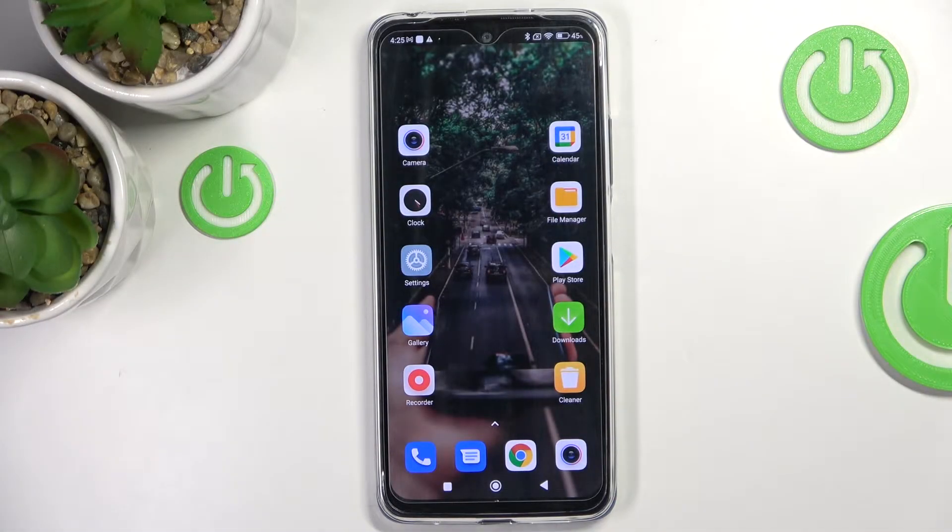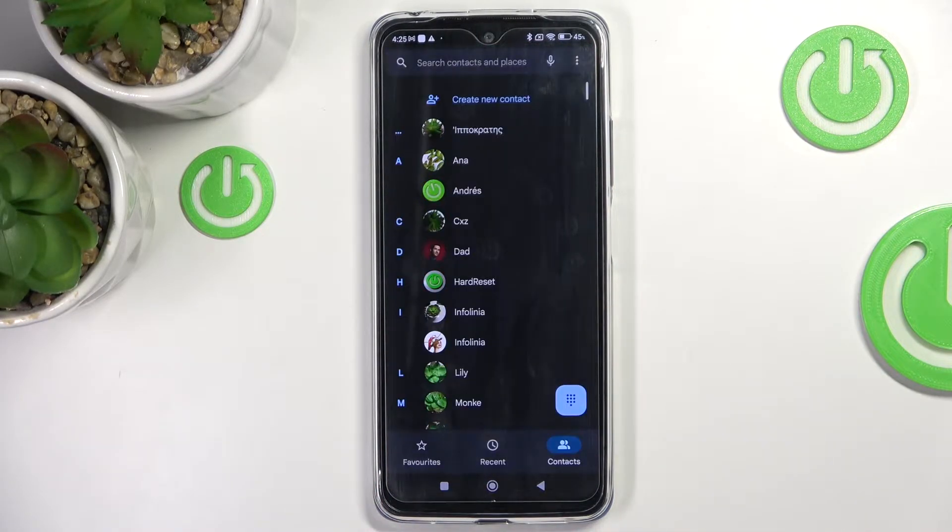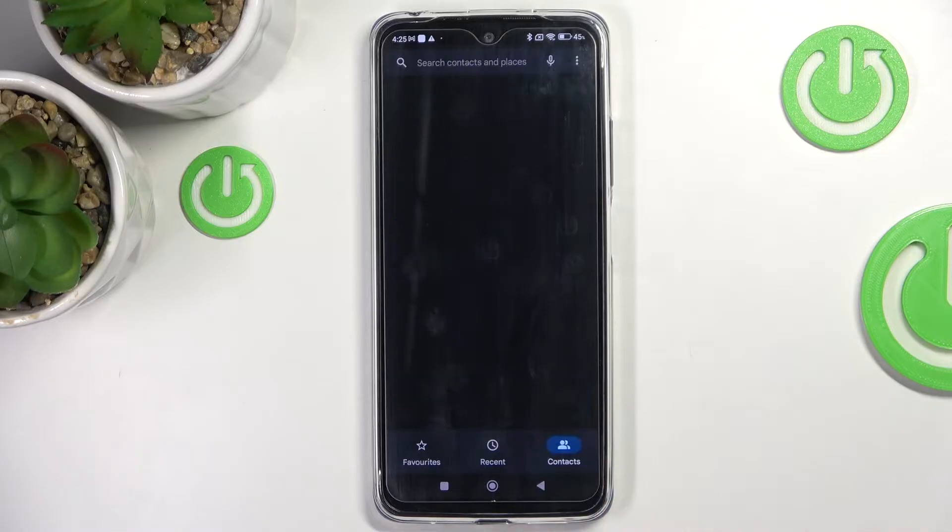In front of me is the Xiaomi Redmi Note 11, and let me show you some of the secret codes that you can use on this device. First of all, you need to open your phone dialer and go to the keypad.